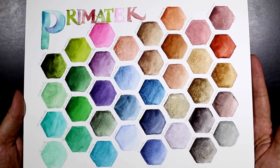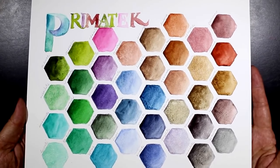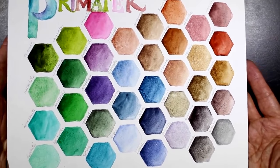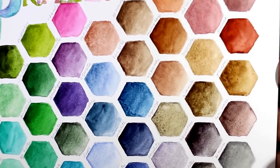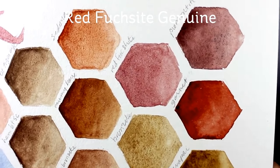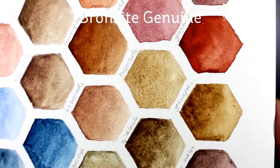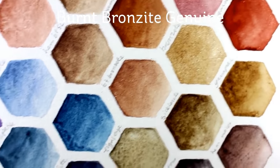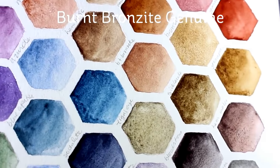This is the whole collection of Primatek as far as I know, and I will have this chart on my blog so you can check it out. I wanted to point out which ones are the glittery ones — let's take a nice close look so you can see what the shimmer and shine looks like. The red fuchsia genuine has some sparkle in it. The bronzite is gorgeous, and right next to it is the burnt bronzite — absolutely beautiful colors with lots of sparkle.